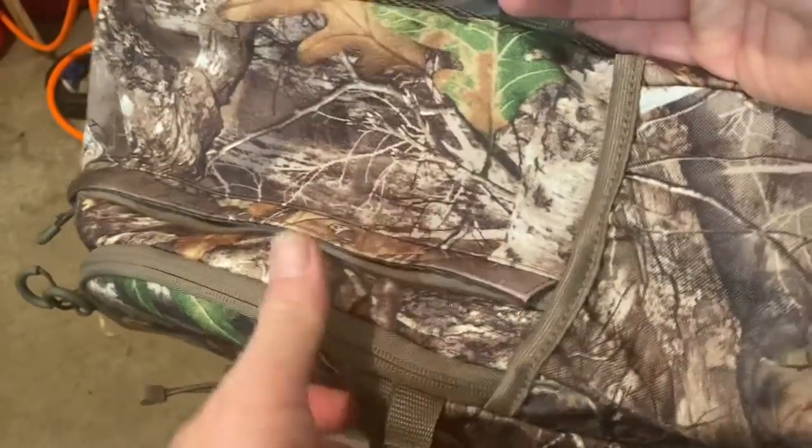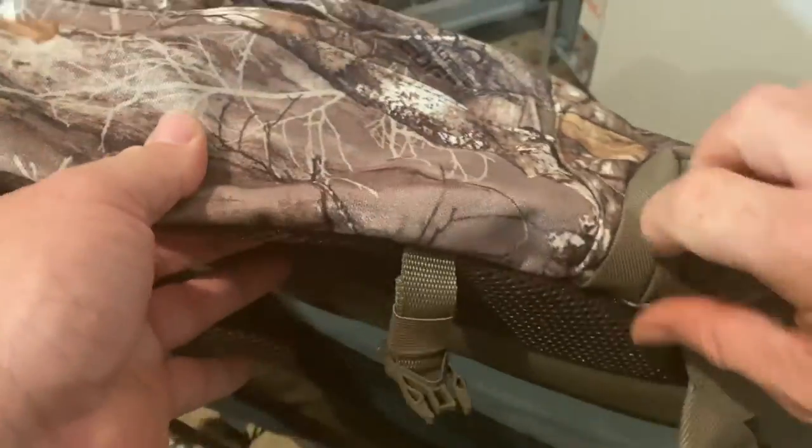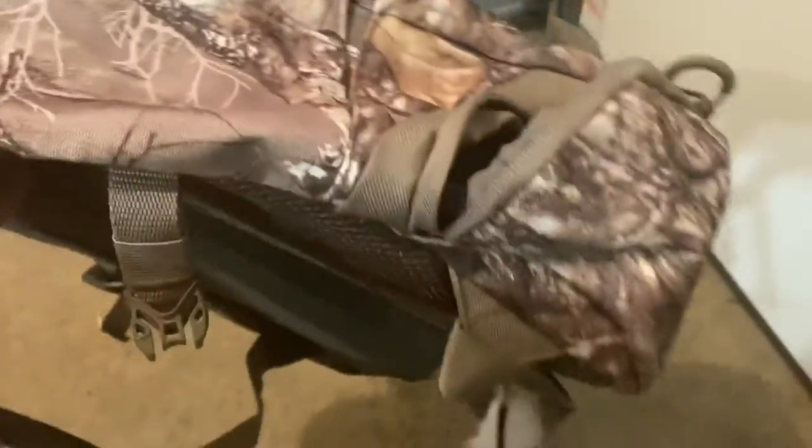We have straps on the side with a pocket — an open pocket on one side and a zip-up pocket on the other.